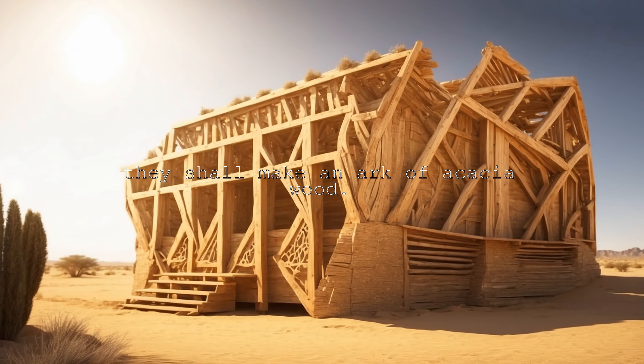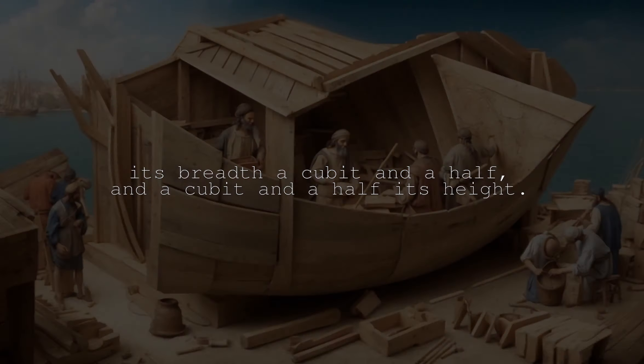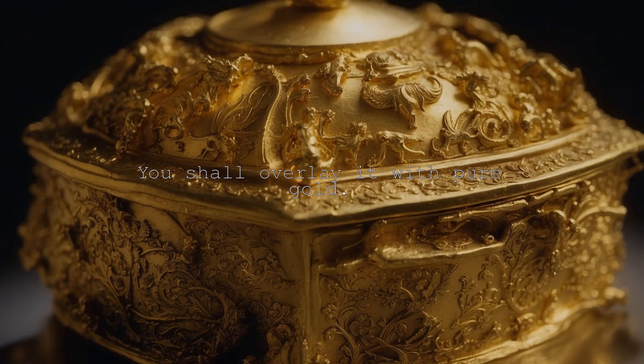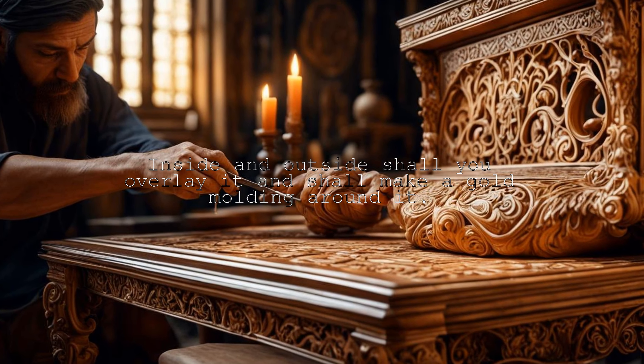They shall make an ark of acacia wood. Its length shall be two and a half cubits, its breadth a cubit and a half, and a cubit and a half its height. You shall overlay it with pure gold. Inside and outside shall you overlay it and shall make a gold molding around it.